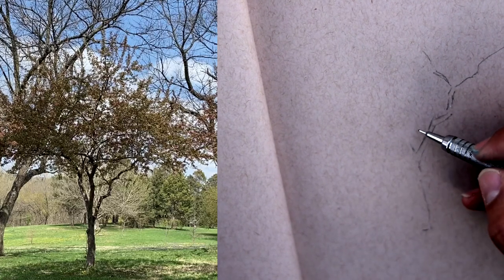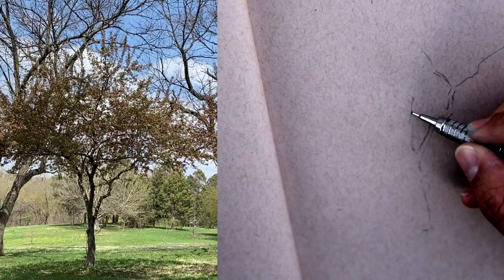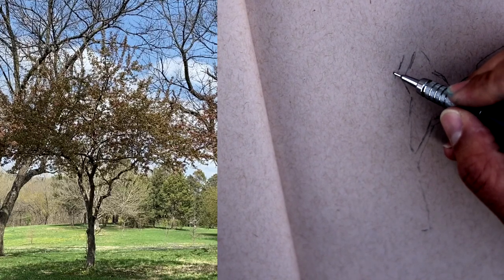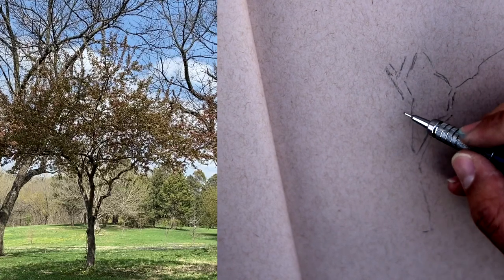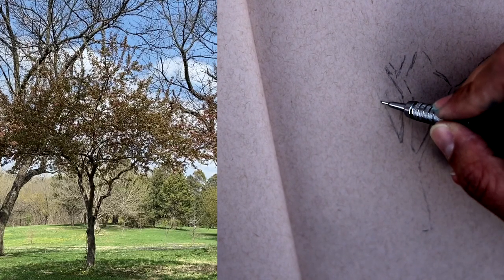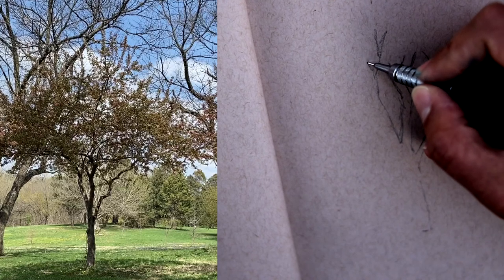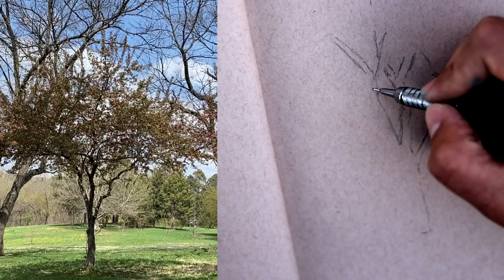I'm looking at the negative shapes between these branches here. I'm going to try and see if I can dial that shape in.